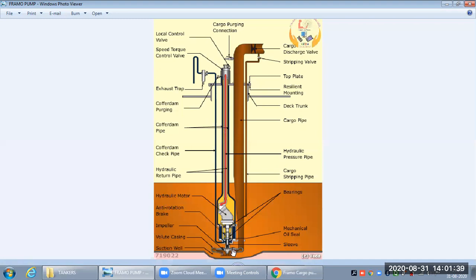To summarize the parts seen so far: impeller, volute casing, cargo seal, mechanical seal, hydraulic motor, hydraulic oil return and inlet pipe, discharge valve, stripping line, deck mountings for fitting the cargo pump in the tank, deck trunk, and resilient mountings or top plates. For operating the pump we have a speed-torque control valve to control the torque and force of the motor, and a local control valve to adjust the RPM — used locally during stripping or tank cleaning.